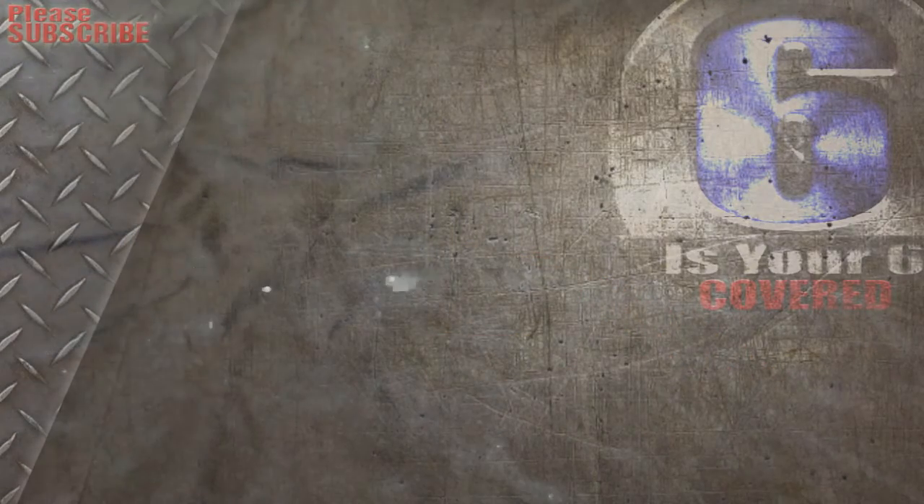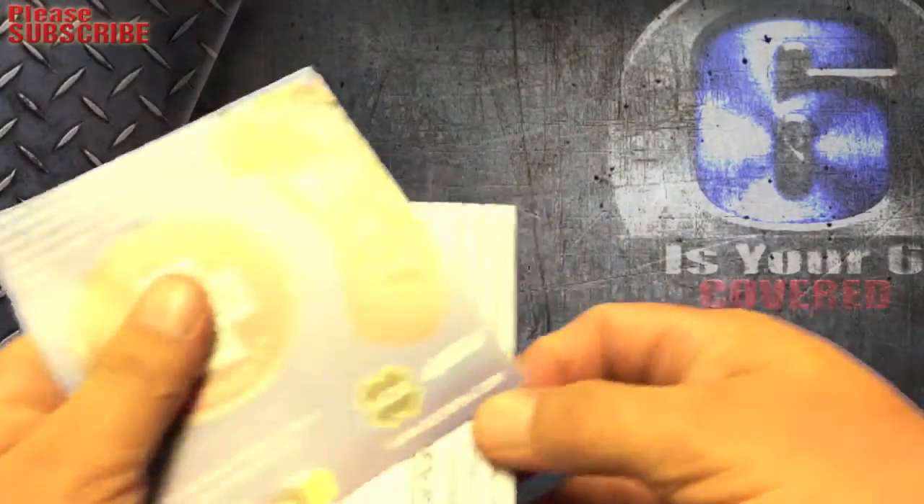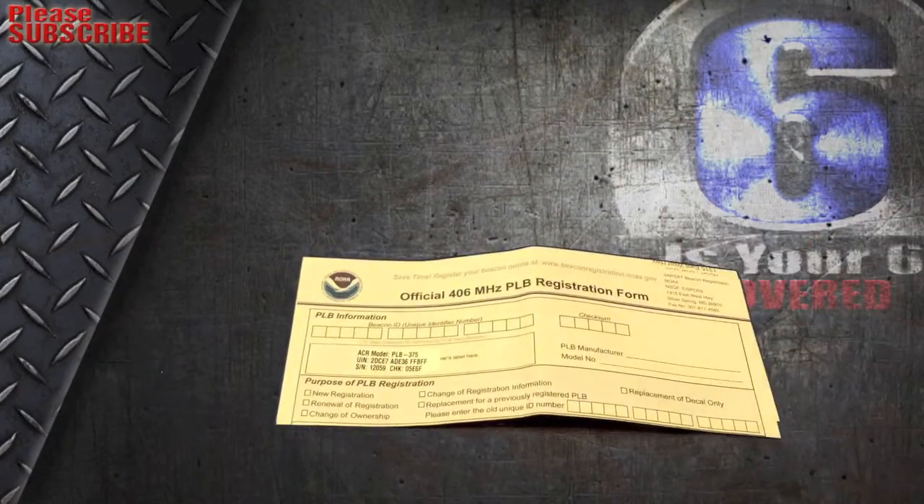Inside the box there are just a few forms, including the registration form I showed you.